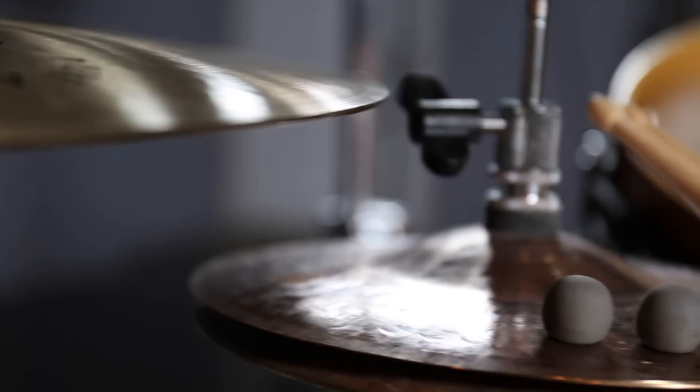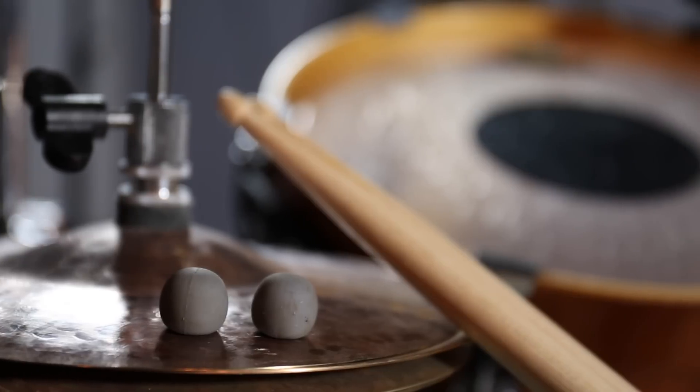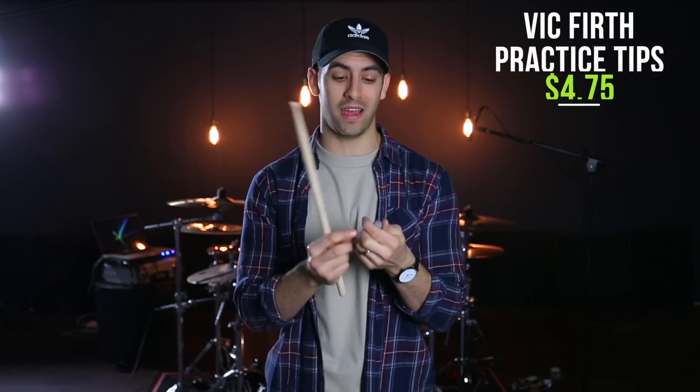Next up, we've got the Vic Firth Practice Tips. They're very small — a rubber tip you can throw on any of your favorite drumsticks. It's designed to turn any surface into a practice pad, so you can hit anything, get great rebound, and it's way quieter than hitting with an actual stick. You can get a two-pack — meaning two pairs — for $4.75. These are really great for traveling. I made a review on these, so you can check that out.